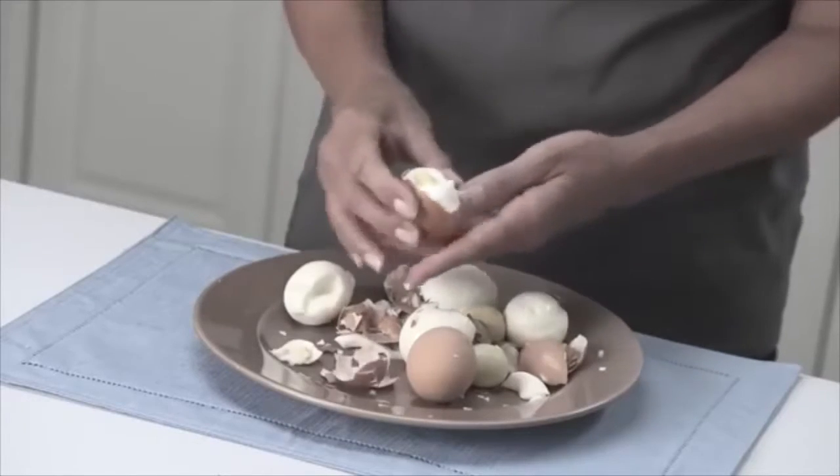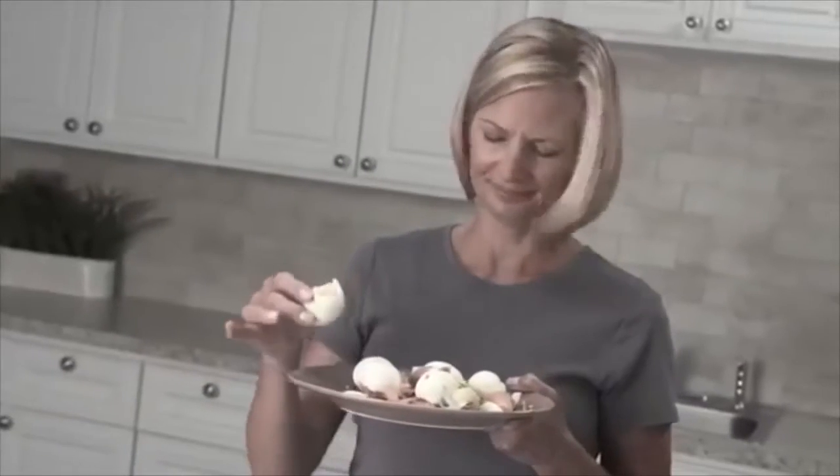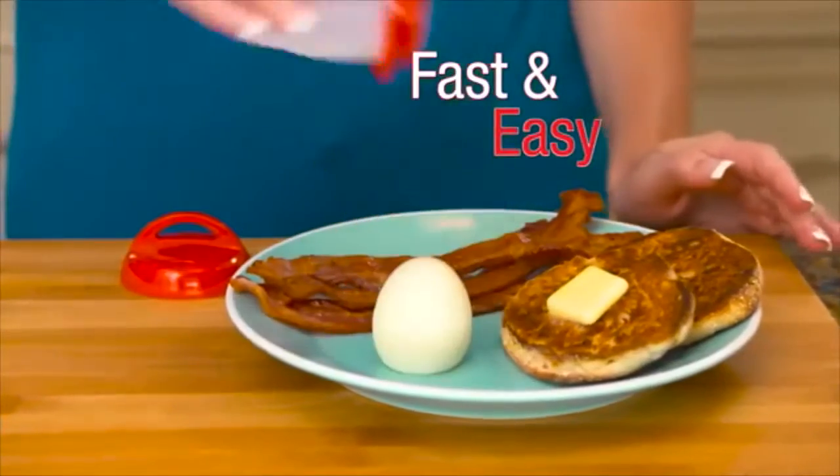Peeling hard-boiled eggs is such a hassle. It takes forever and makes such a mess. Now make hard-boiled eggs the fast and easy way.